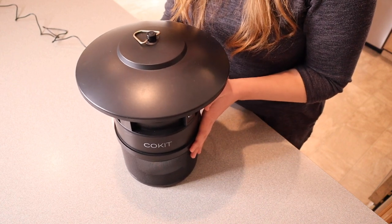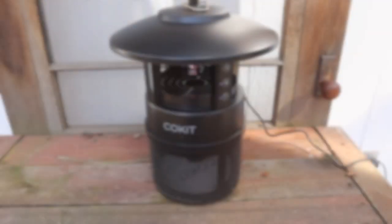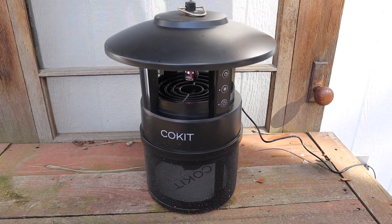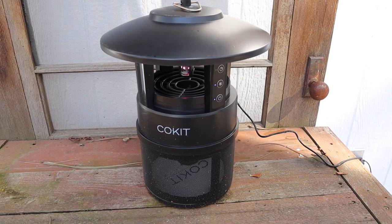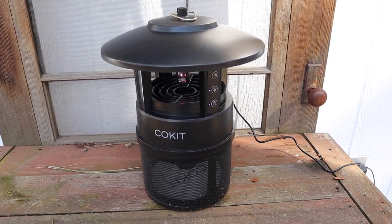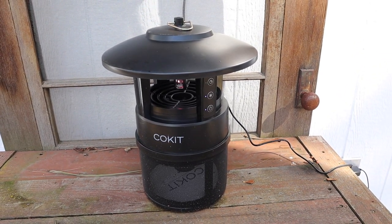I'm going to set this up outside and check back in a couple of days to see what we catch. I've had this running for a couple of days — I just set it out here on the potting bench to see if it's a good area. As it's the very beginning of springtime, we don't have that many bugs, so I'm excited to see what's inside. I'll bring this in so we can check it out.